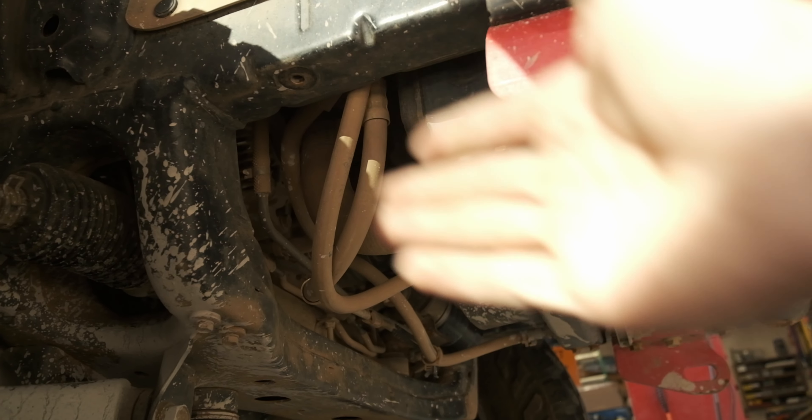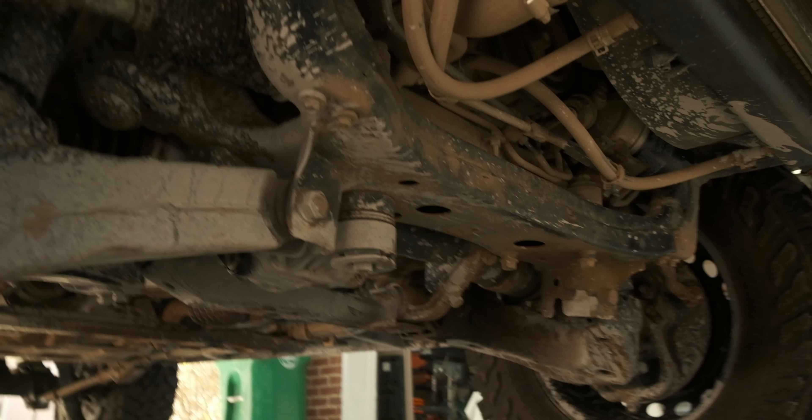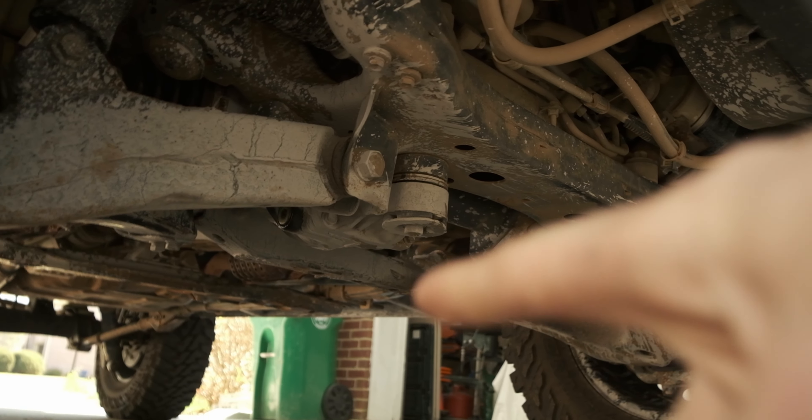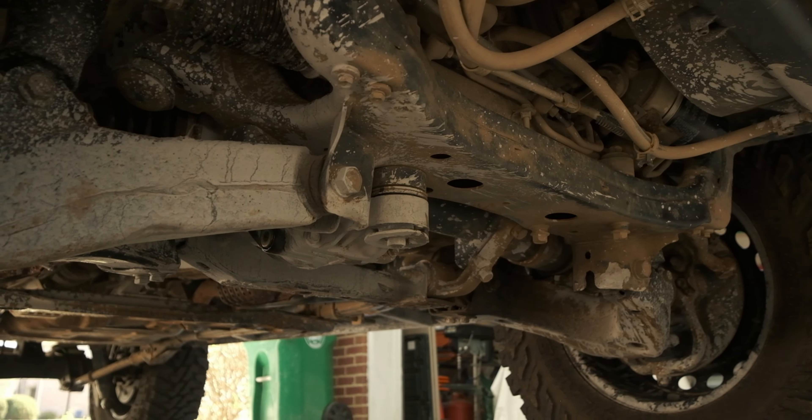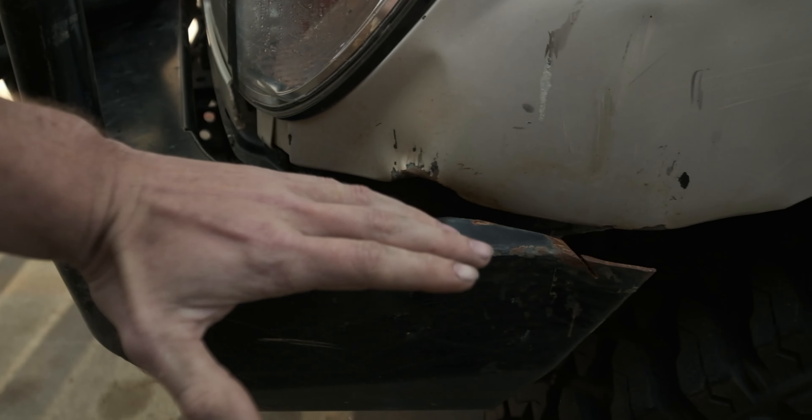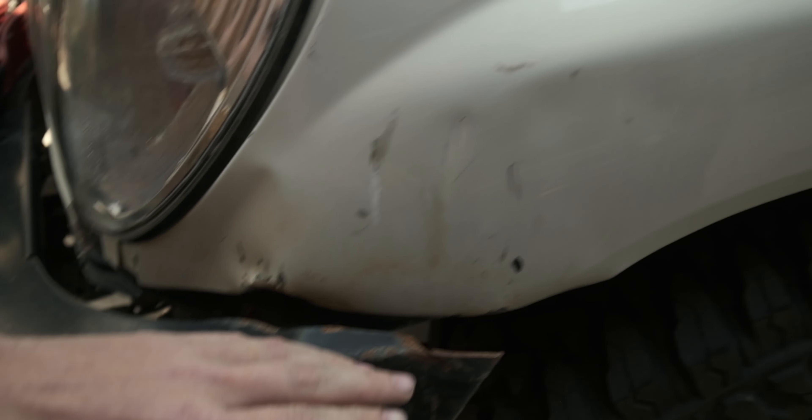It does a great job of protecting everything up in here, which would otherwise get hit if you don't have a skid plate system. I've had a skid plate system but it's just the factory front and I'm getting rid of it pretty soon.